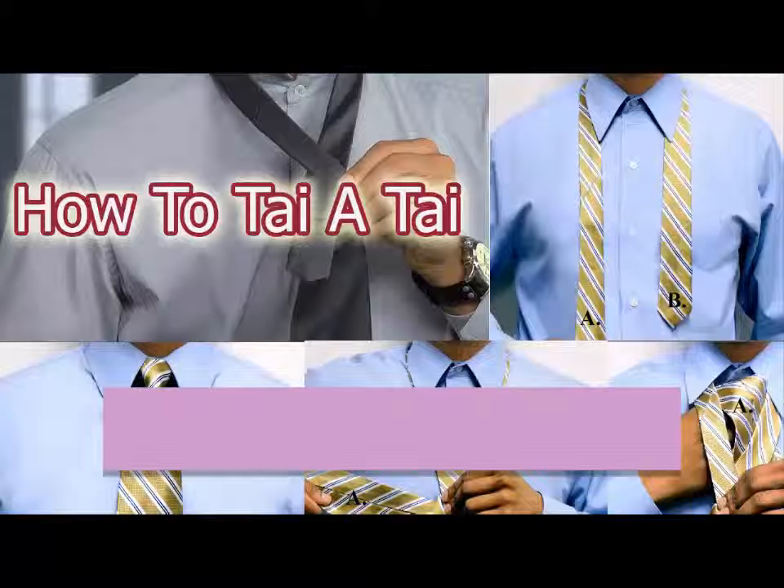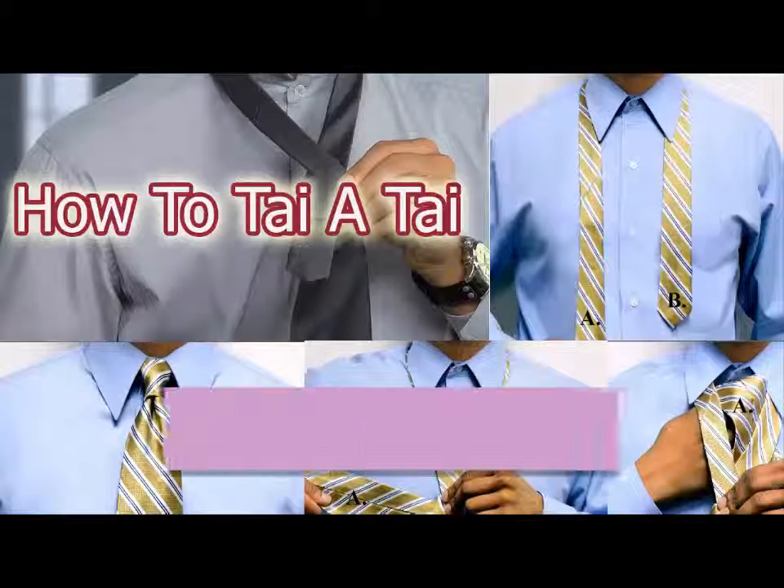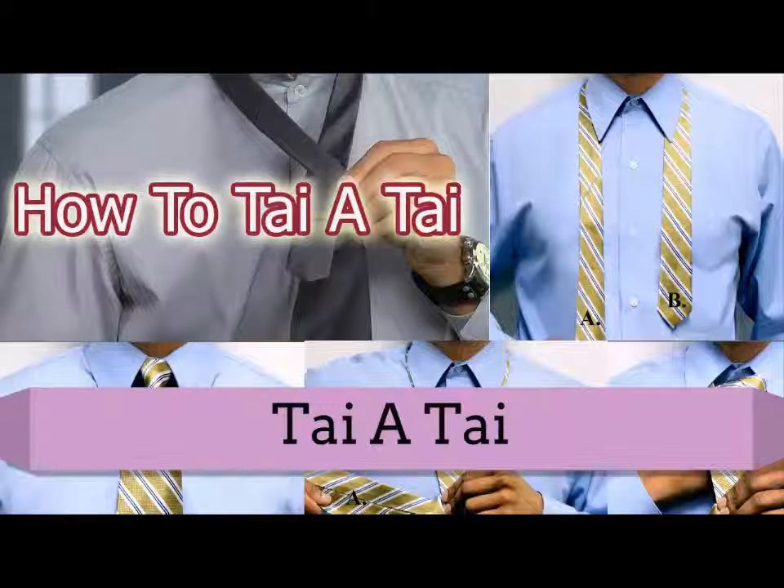The four-in-hand tie knot works for every occasion and with any sort of fabric and collar. A few exceptions would be black tie occasions, when you would wear a bow tie, or times when you would pick the slightly more formal Windsor hitch.